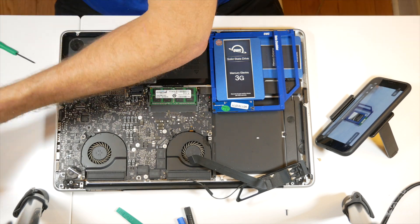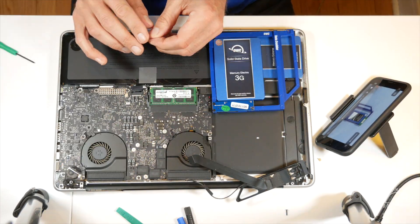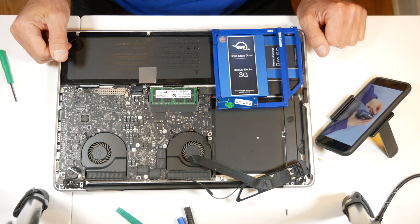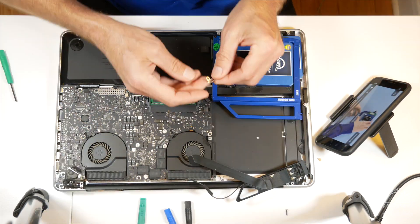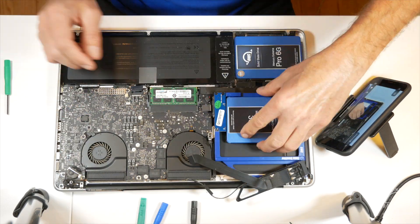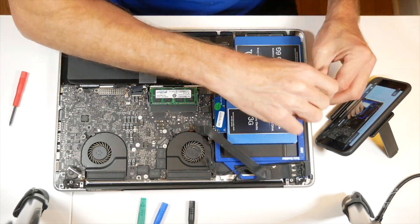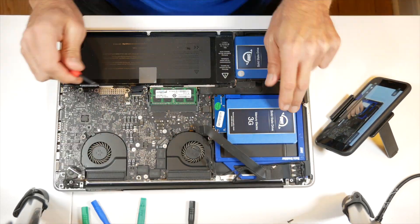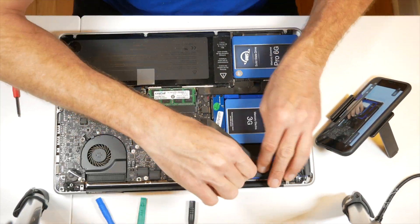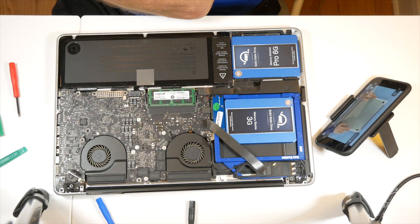I pulled it out and then installed the Mercury Electra 3G drive into the Data Doubler and put the screws into it — now it's ready to install. You just reconnect the cable there, then the little mounting bracket, screw those in, and the ribbon cables and connectors push down onto the circuit board. Reattach the antenna and power supply, push the ribbon cables down, push the battery ribbon cable back in, and you're ready to go.